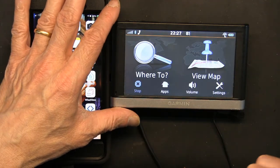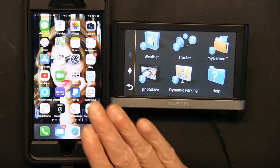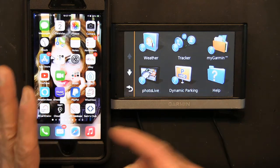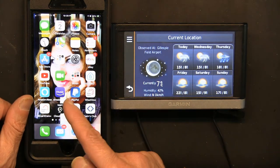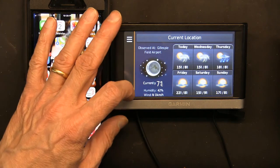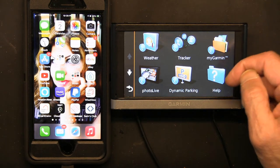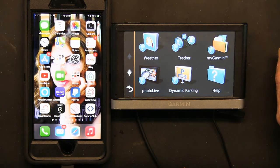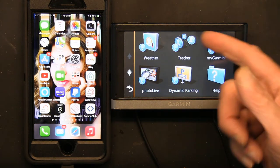If you go to Apps, when connected to Bluetooth you have many more options than without. For example, now that Bluetooth is linked I can look at the weather — I get all the weather information, which I wouldn't get without my phone. There's also a tracker that tracks where you have been, lets Garmin locate your device, dynamic parking with real-time parking availability, and photo live which shows real-time traffic conditions.